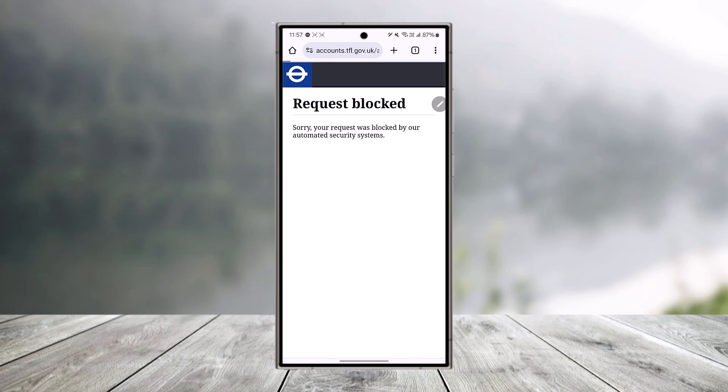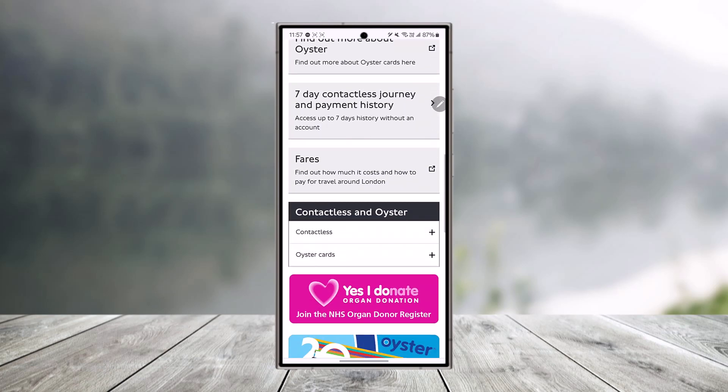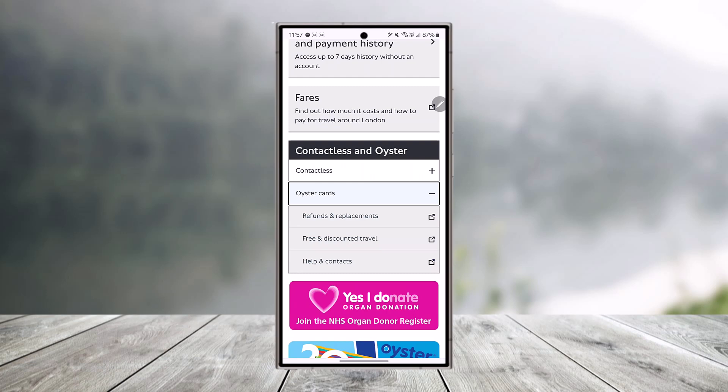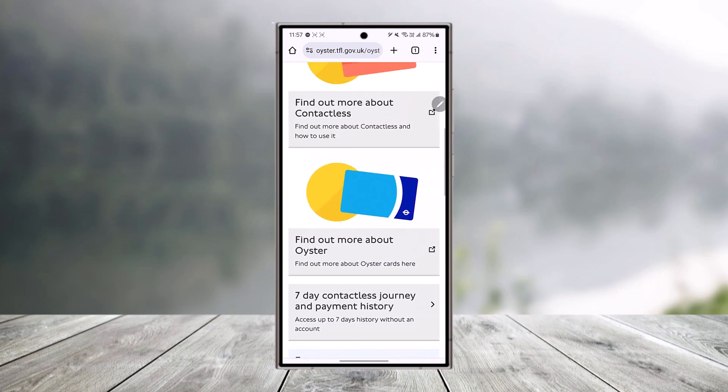After clicking, it will ask you to fill in all the necessary information, where you can go ahead and create your Oyster card account. Some of the reasons you may want to register include placing a refund or replacement — you'll need your Oyster card details to do so.